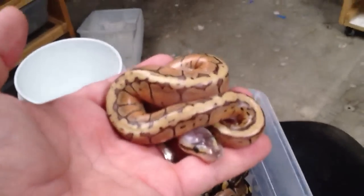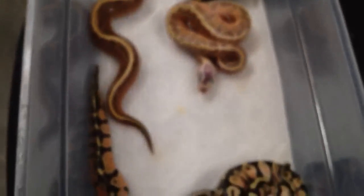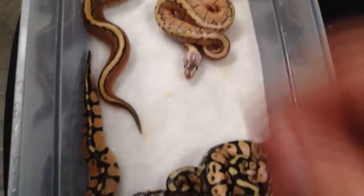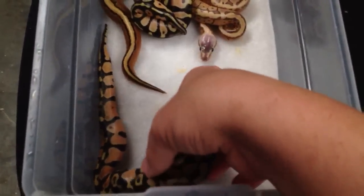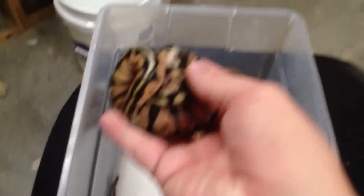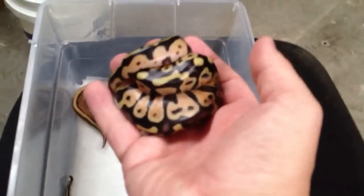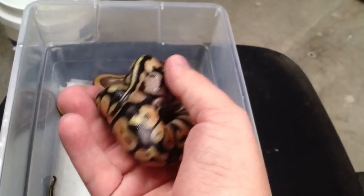Here's the little lemon blast — really, really neat. These guys are setting up in their shed box. As soon as that other little lemon blast crawls out of the egg — probably tonight or tomorrow sometime — that's a pretty rockin' pastel right there.